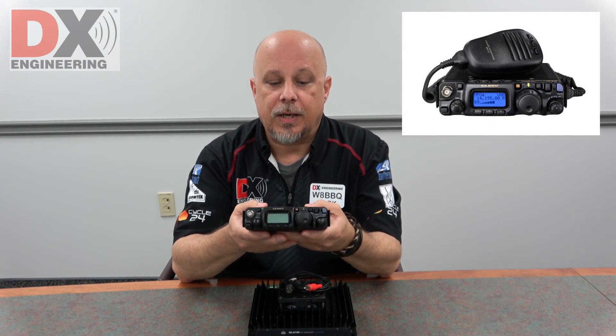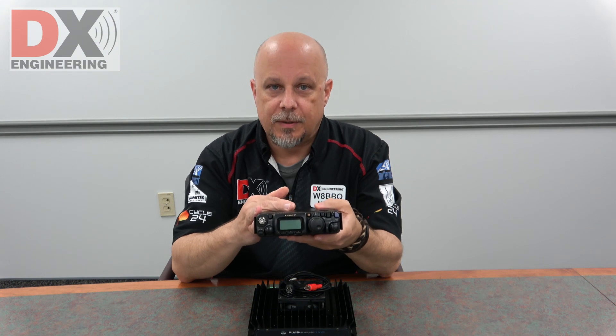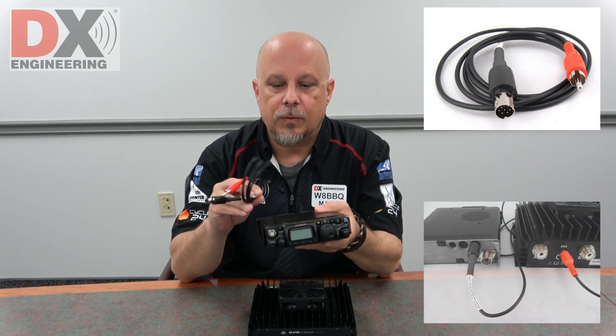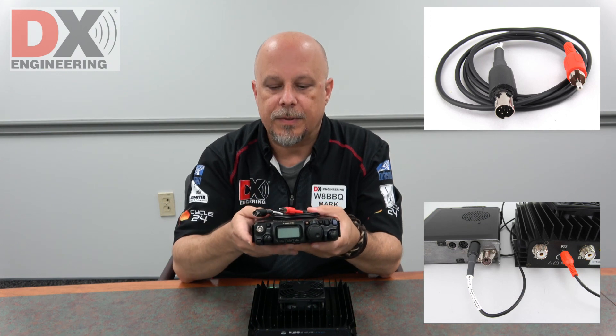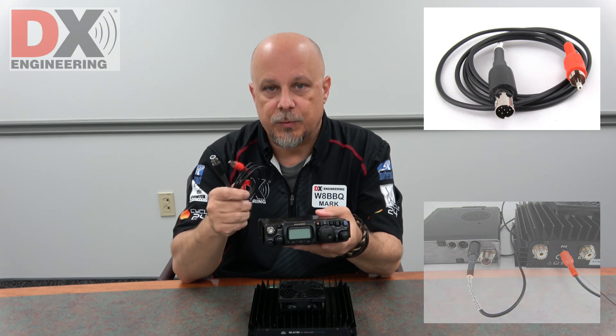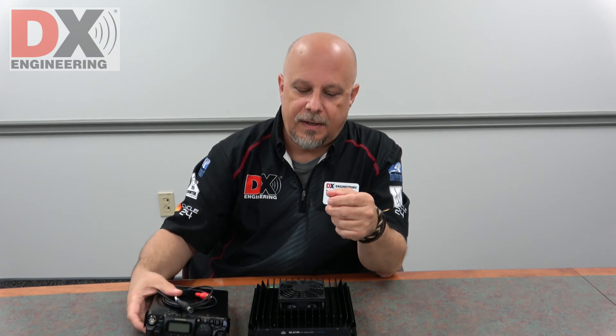This is what we're going to try. I'm going to take this into our retail showroom and we're going to hook this up and see what kind of power we can get out of this. Basically the only thing you need is this cord that we also have available. In this case it's pre-wired for the Yaesu 818, and we're going to take this down and hook it up and show you that too.